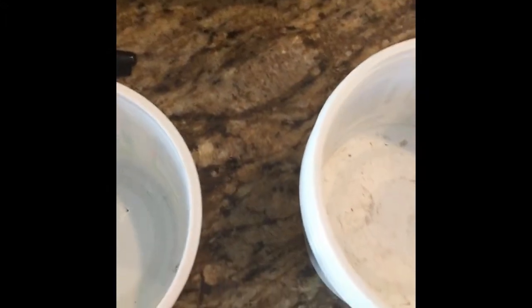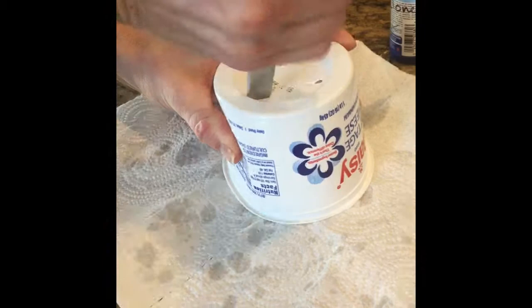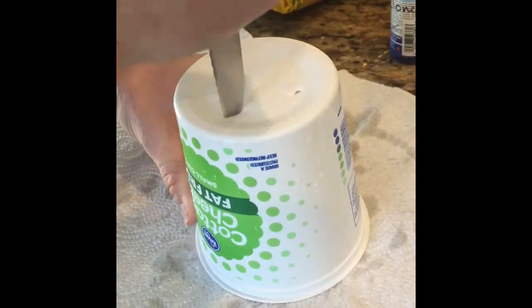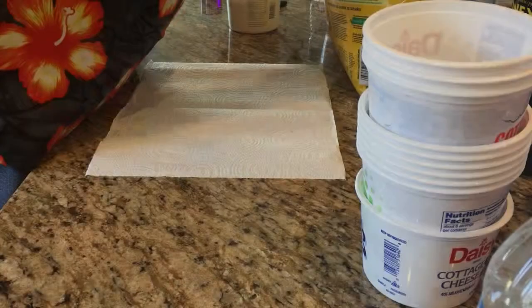What we are going to be planting in today are these recycled containers. A couple of them already have holes poked in the bottom — that's for drainage. I'm going to wash these quick and then poke some more holes in them. Just need to poke some holes in it for drainage — poke and twist, poke and twist.